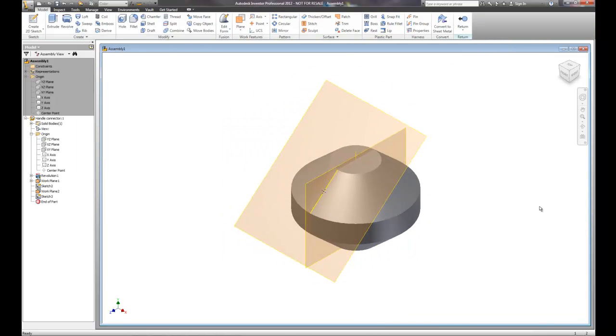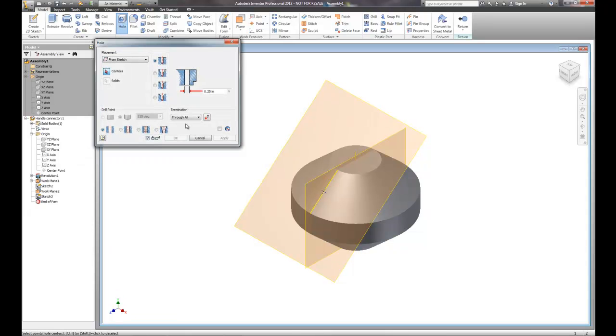We've now used work planes to locate geometry so that we can build a new work plane based on that geometry on that angled surface. We'll now use the hole tool and create a hole, but this particular hole I don't want to go all the way in — I want this to be a blind hole. So it's not going to go through all; it's going to go based on a distance or a depth.